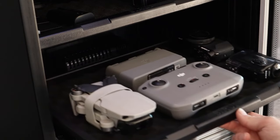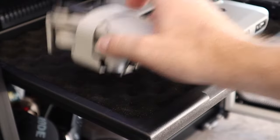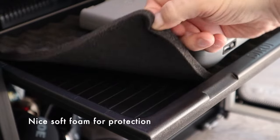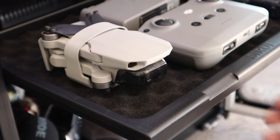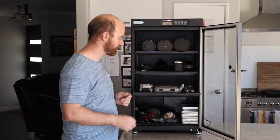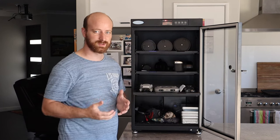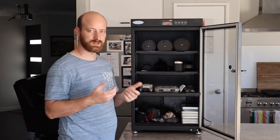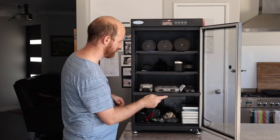On the next shelf I've got my drone stuff - my batteries, my controller, and the little Mini 2 which I absolutely love. If you haven't seen it, I made a video on it and I'll link it below. I've also got my G7X Mark II - I don't use it much but I'm going to use it more in the field as a travel camera - and my little Sony action camera.